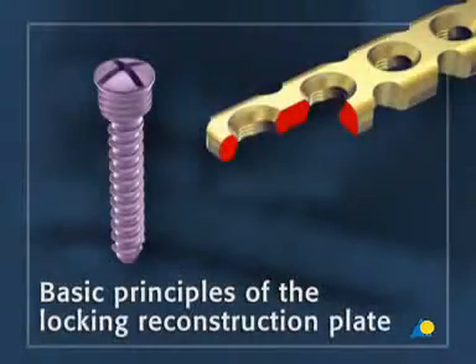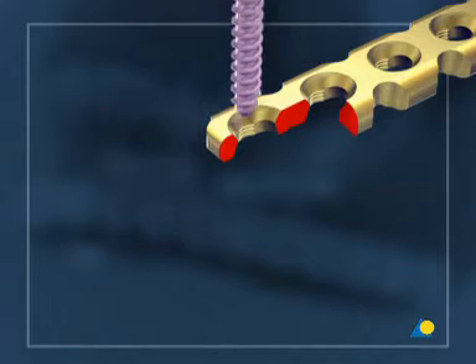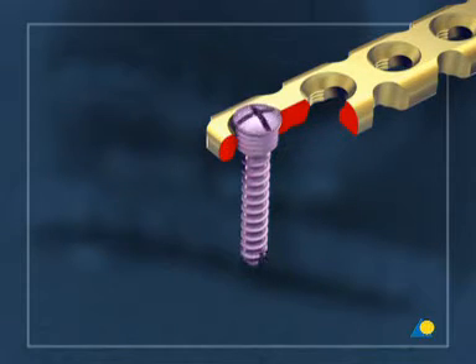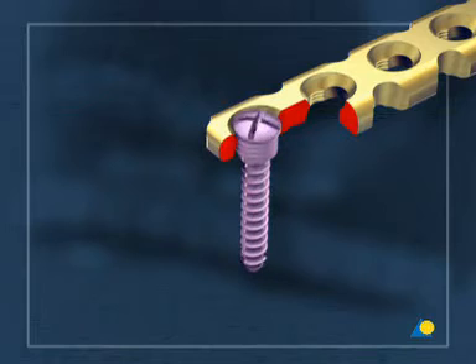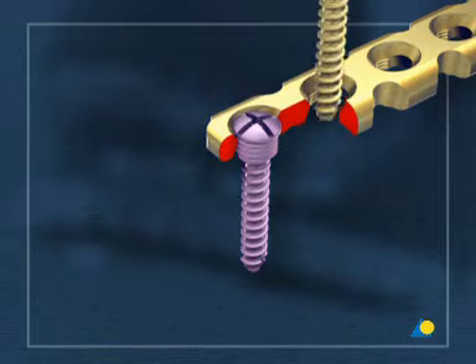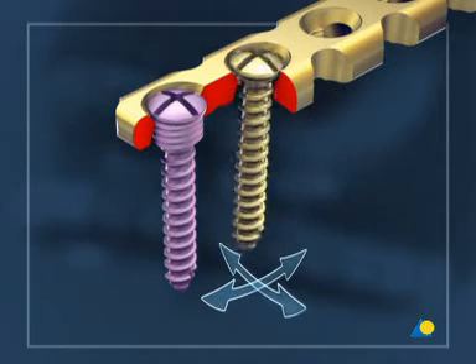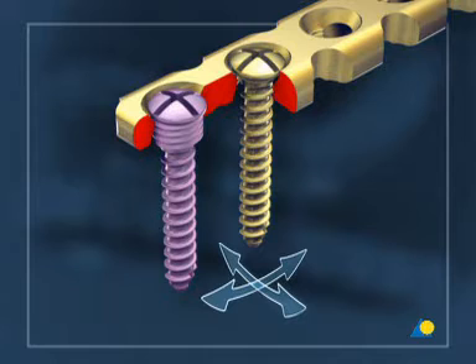The locking reconstruction plate combines all the advantages of a standard reconstruction plate with the locking principle. The thread in the plate holes provides rigid anchorage for the 2.4 millimeter locking screw, and this construction acts as an internal fixator. Three millimeter screws are also available. The conventional MF cortex screw can also be used with this plate, and wide angulation of the screw is possible, which in certain clinical situations can be an advantage.